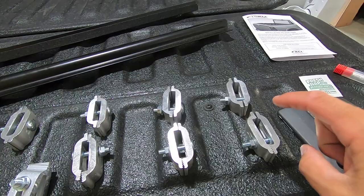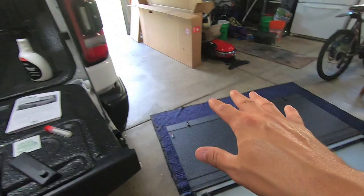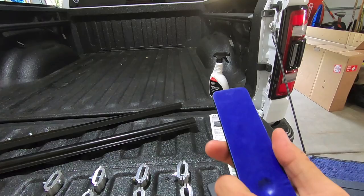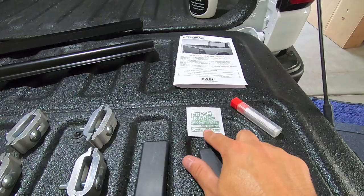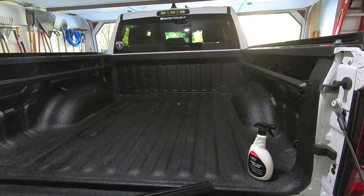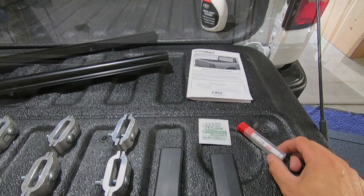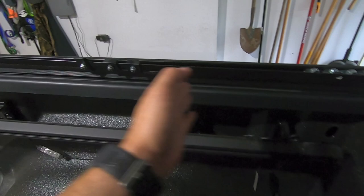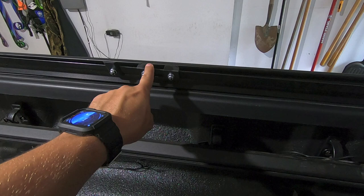Agri-Cover also recommends picking up their Cover Care cleaner and applying it every couple of months to keep the finish healthy and prevent drying out. Now let's start with installing the driver's side rail. First, make sure you have the right rail — the little brackets bolted to the rail go closer to the bulkhead. You've got two different size rails in two different orientations, but ultimately you want to make sure you grab the right rail and then make sure you're mounting the correct side of the rail to the bed rail.